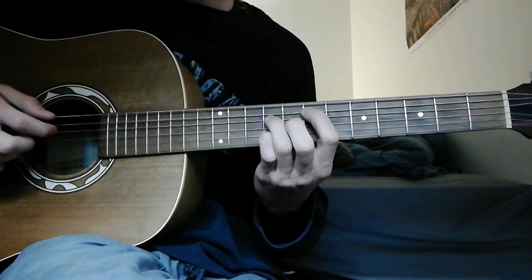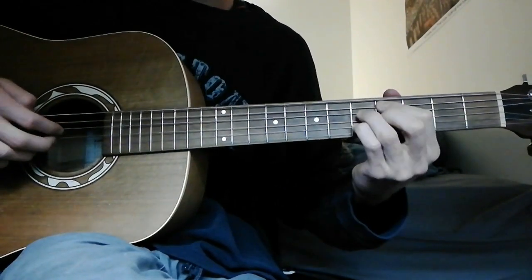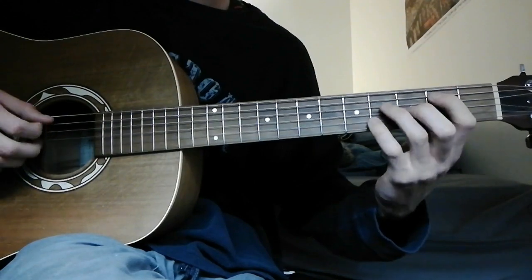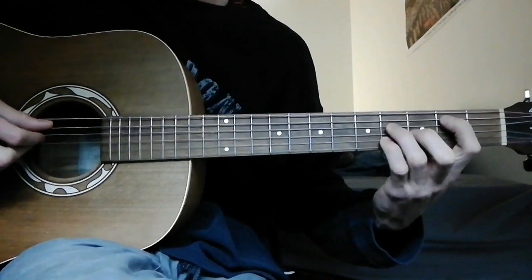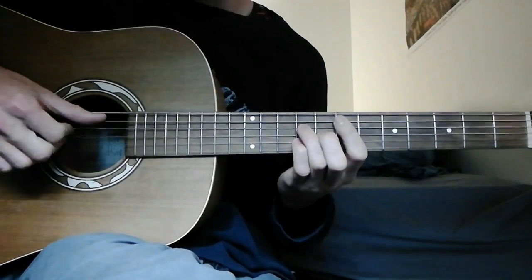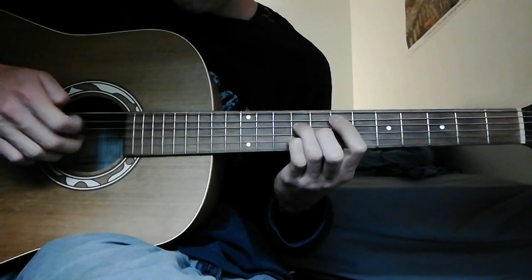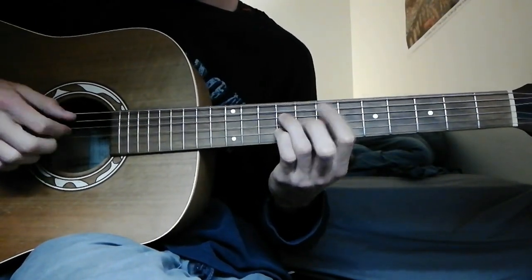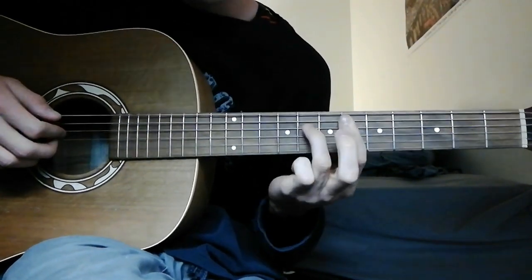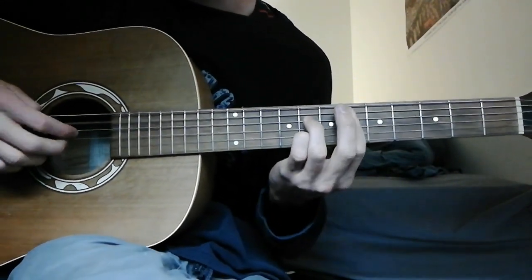Now I'll show you the next part. You take the initial shape from the 2nd fret where your index is and slide it all the way up to the 7th fret. The plucking pattern is slightly different — you're going 5, 4, 2, and 3, 4, 5, 4, 2, and 3, 4 — do that twice. Then for the next chord, use the same plucking pattern but now you're barring the 6th fret with your index finger, ring finger on the 4th string 8th fret, and pinky on the 2nd string 8th fret. That's a dominant 7th shape.